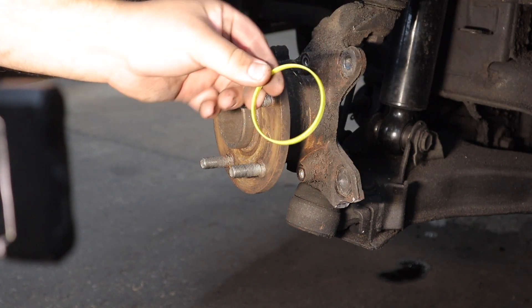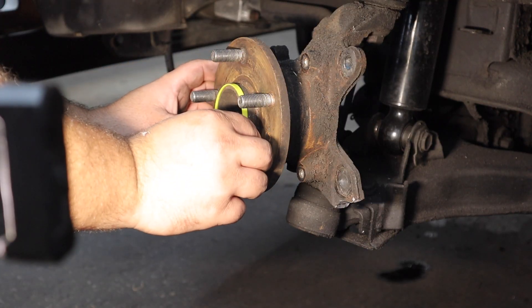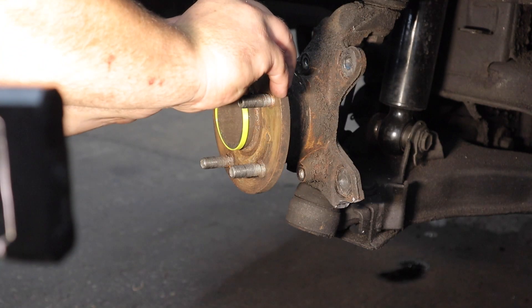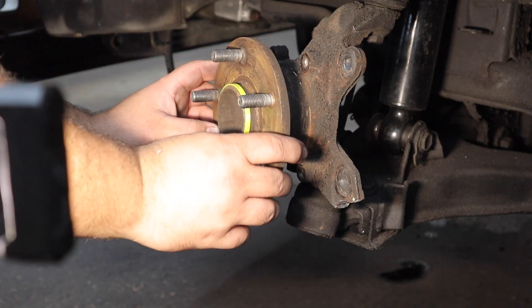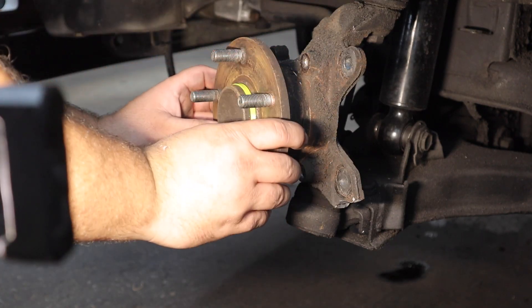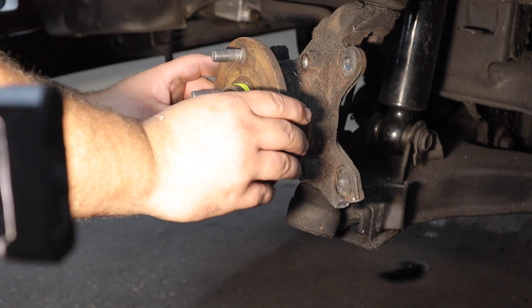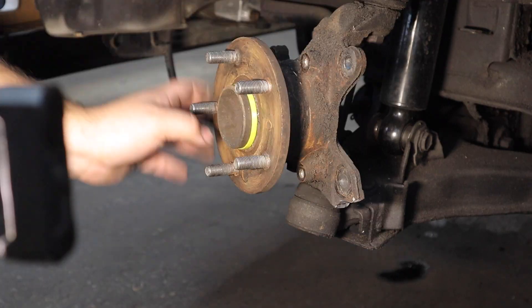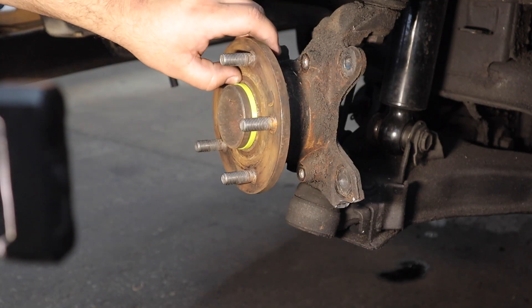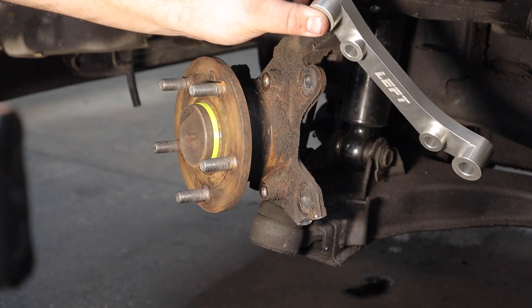Now that we have the knuckle trimmed and ready to accept the bracket, we're going to install the rotor centering ring. This is actually more of a tool than a part — you put it on the hub and it allows the rotor to be perfectly centered. The torque of the lug nuts is what actually holds the rotor in place; this just centers it. This will come with the bracket when you order it.